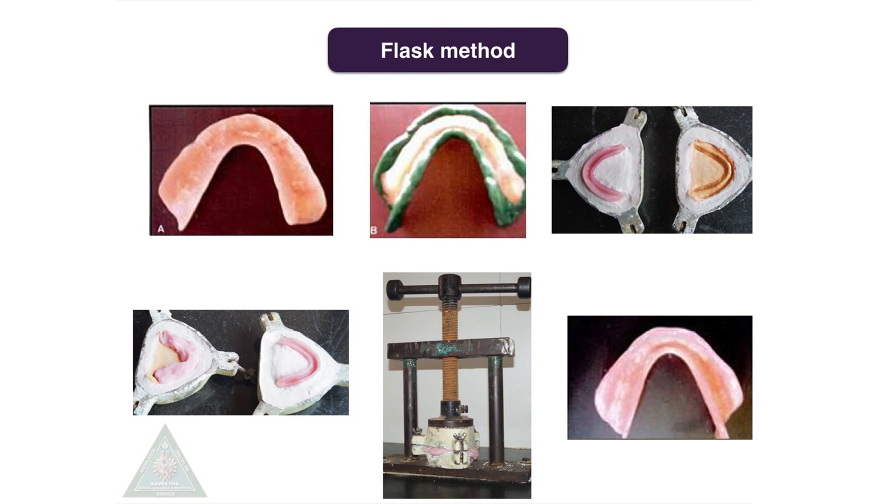In the flask method, the denture is trimmed 2 mm short of the sulcus, border molding is done, impressions are made, and then it is flasked in a regular manner.